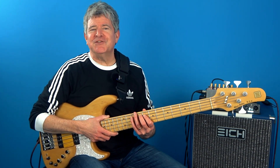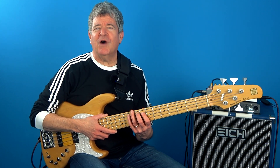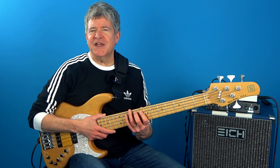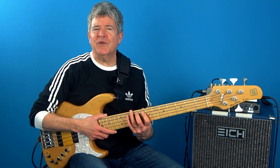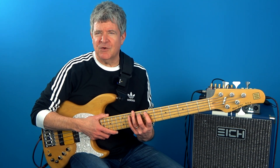Now you might be thinking that you already know this material, but I assure you that most bass players who are watching this video do not. We're going to be looking at this more in depth later on in this video, but first let's take a look at what the best scale is to use over a minor seven chord.